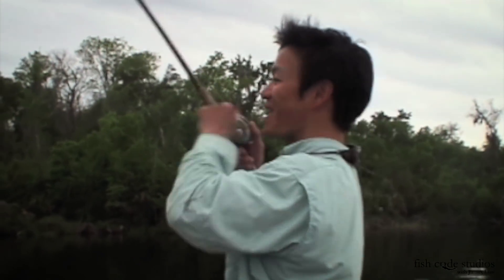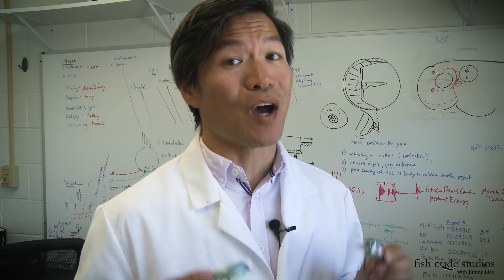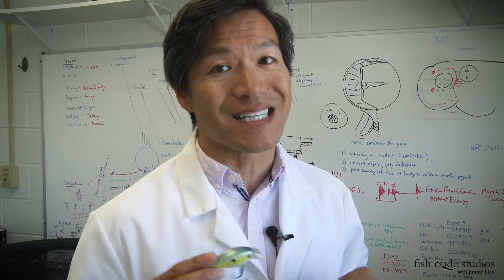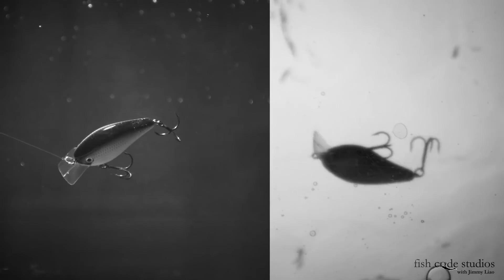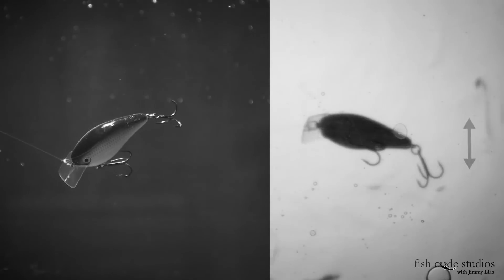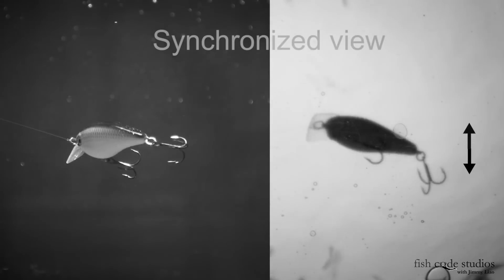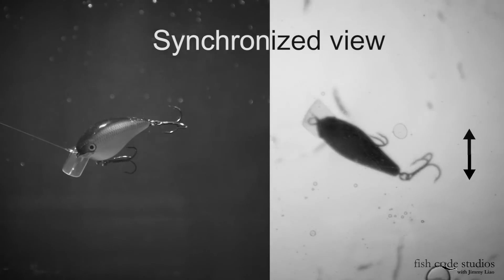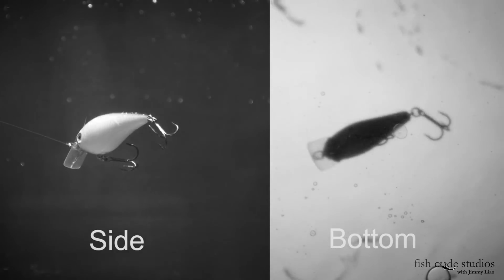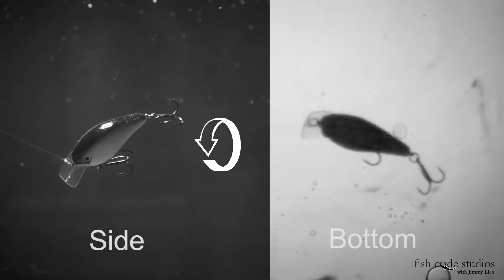Ever since the days of Rick Clunn and the Cotton Cordell Big O, has there ever been a bait that can get you 20 pounds in the boat as easily when the conditions are right? The lip of this bait — actually any crankbait — causes a nice side-to-side action, as you can see here in these two synchronized views: the side view on your left and the bottom view on your right. Notice there's a substantial rolling motion imparted.